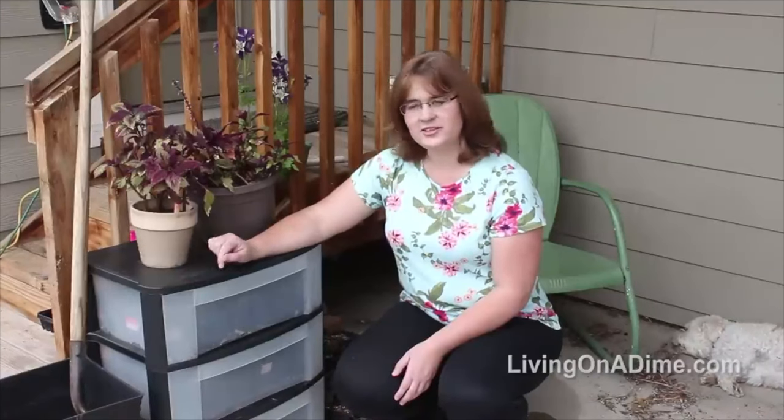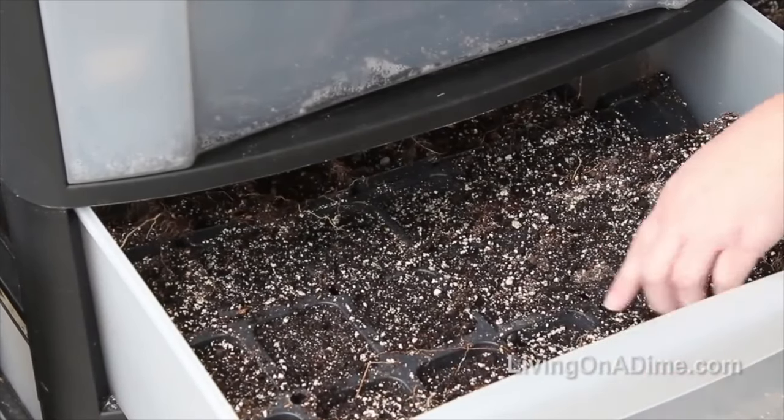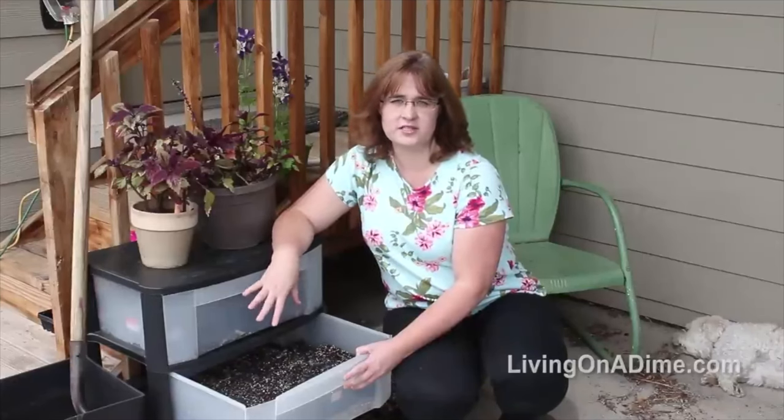I wanted to show you my free mini greenhouse that I got. My neighbor was getting rid of this drawer set and she asked me if I wanted it. My neighbors know now to ask me when they're getting rid of something because usually I do and I can use it somewhere. It started getting time for me to start my seeds and I was out of window space — I just had nowhere to put them and I don't have a greenhouse yet. I looked at it and thought, well, this would be a great mini greenhouse. So I filled it up with my seed containers and planted my seeds in here just a few days ago, so they haven't sprouted yet.